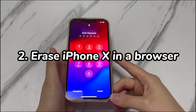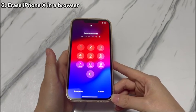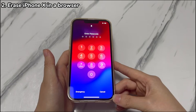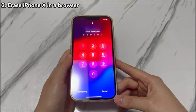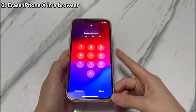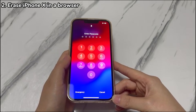Step 2: Erase iPhone X in a browser. Another way to make an iPhone X unlocked without restore is to use iCloud's Find My feature. This method works if you've enabled Find My iPhone and linked your iPhone to your iCloud account in advance. As it needs an internet network to trigger the erase process, make sure your iPhone X is connected to a stable Wi-Fi or cellular network.